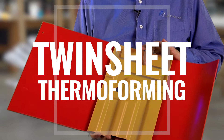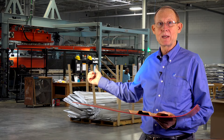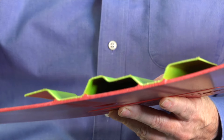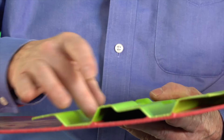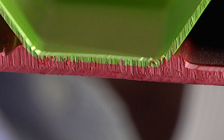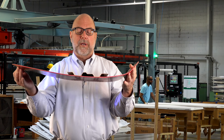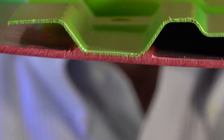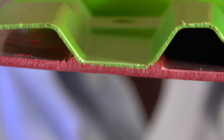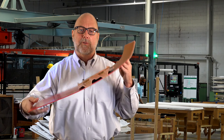This is a twin sheet part. We're producing parts like this on this machine right behind me. What we have done is we have formed two pieces of plastic at the same time. In the forming process, we have welded the plastics together — the two sheets together. This is a homogeneous bond. It became a single sheet of plastic when we're finished with it. The weld happens under 100 PSI in a pressure forming machine and it's inseparable. The molecular structure here is as if it was one solid sheet of material.